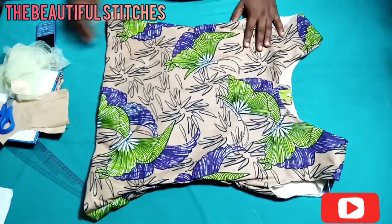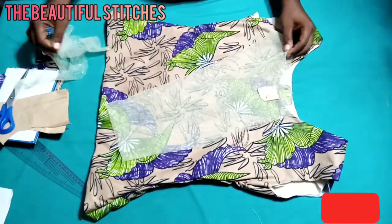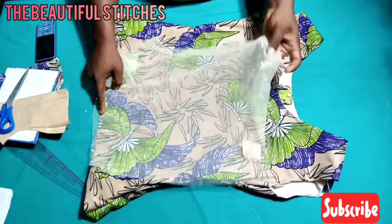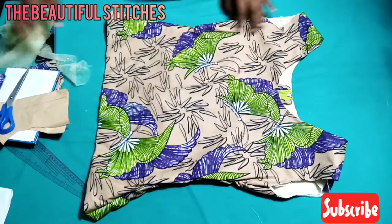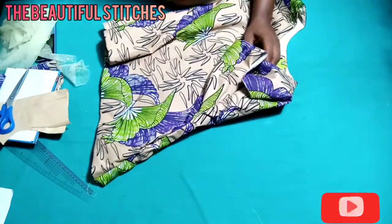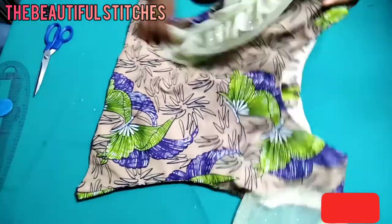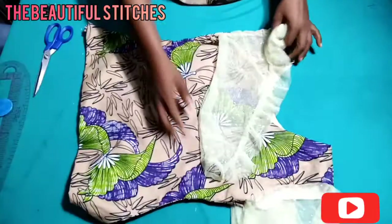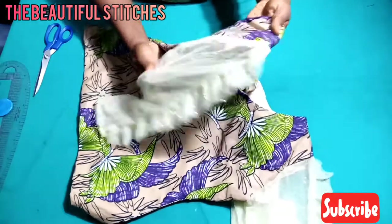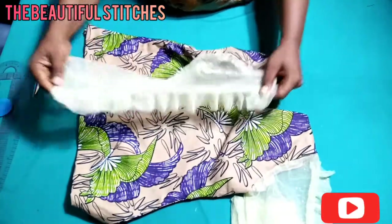Our top is looking beautiful. The next thing is to attach the sleeves — I'll be holding the sleeves on the sides and at the center, and first attaching the flange at the center of the sleeve before joining. I've finished attaching the sleeves. For a complete tutorial on how to cut a sleeve and the flange, visit my channel. The flange is at the center of the sleeve — it's looking very beautiful.